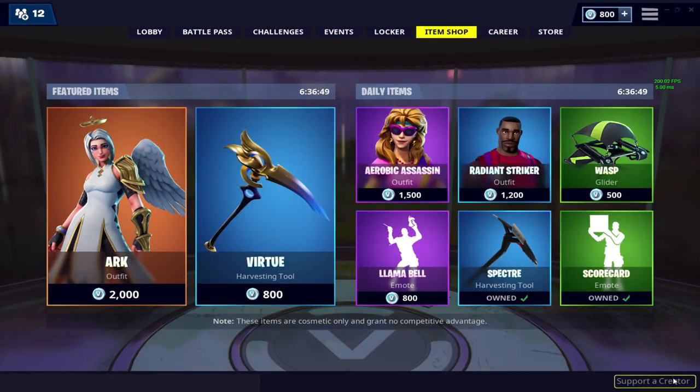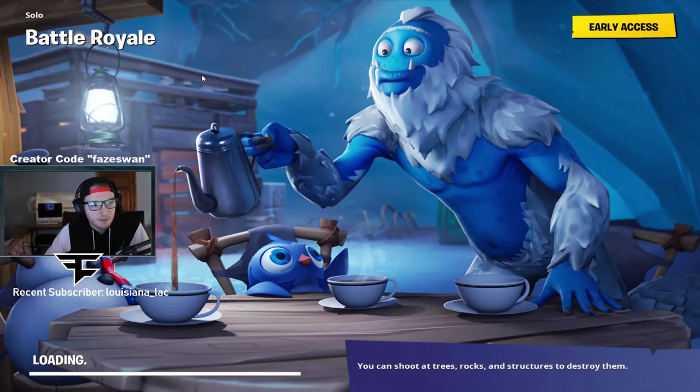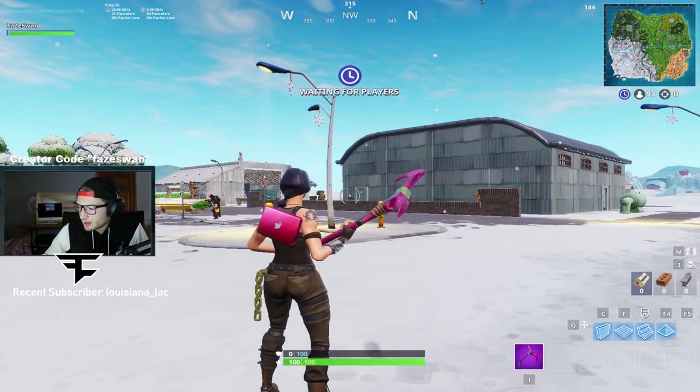If you didn't know, you can go to the bottom right of the item shop, click on 'Support a Creator,' and type in 'phase swan.' If you do end up doing this, tweet me a picture of it and in one of my next few videos I'll toss a few in and give you guys a little shout out. Thank you to anyone who's already been supporting me in the Support-a-Creator — I really appreciate it. Enjoy the video.